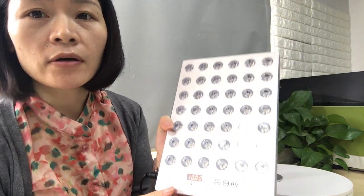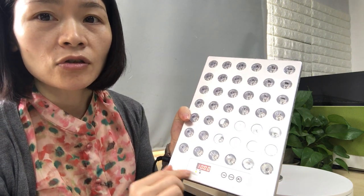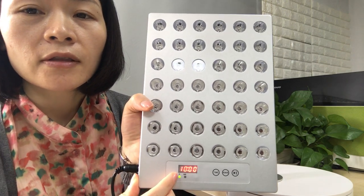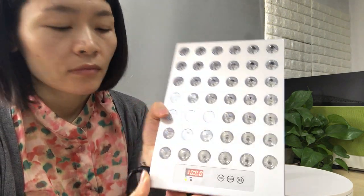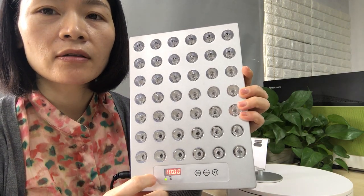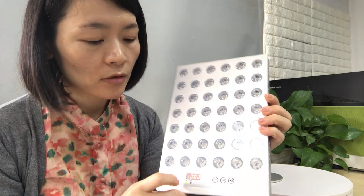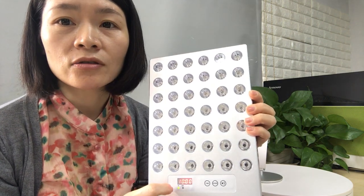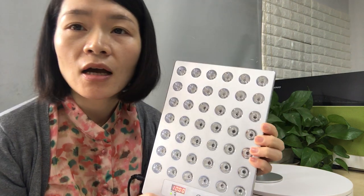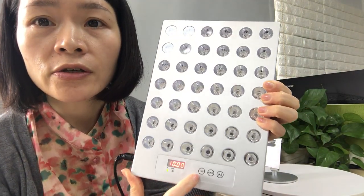When the light is connected with power, you can see the display turns on. Here are four digits showing the time — that means the timer for the panel. The time counts down second by second, and the maximum timer is 20 minutes.